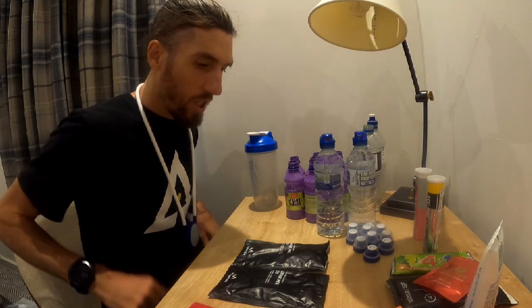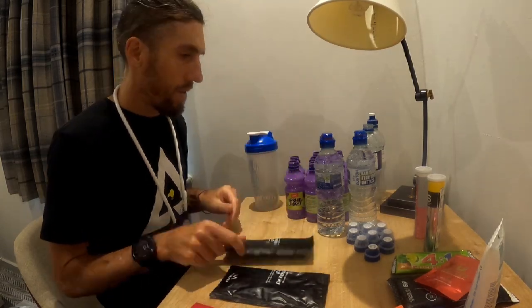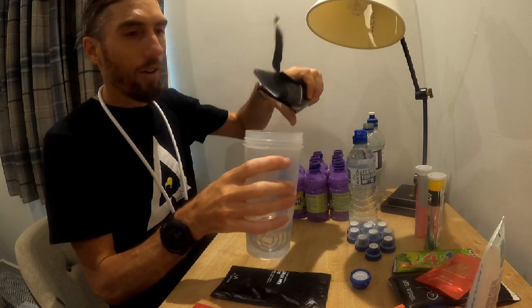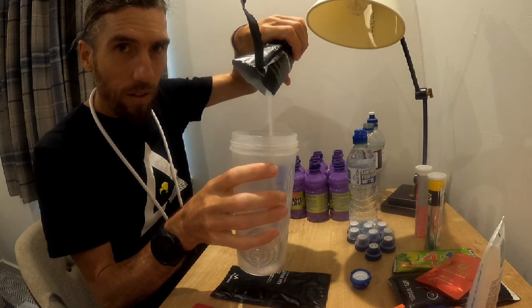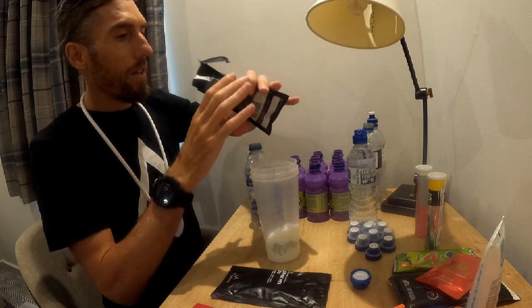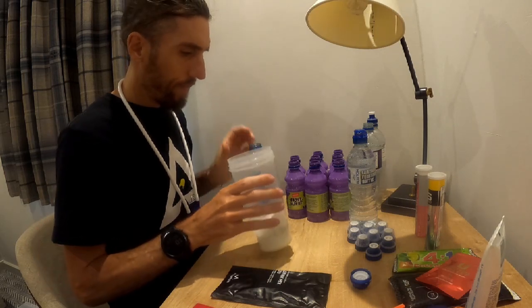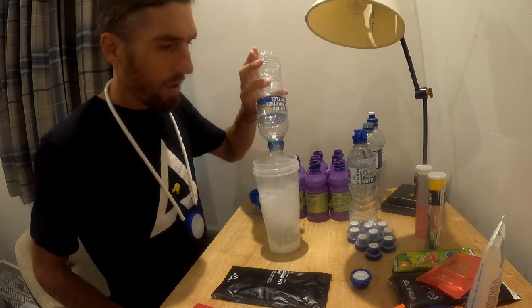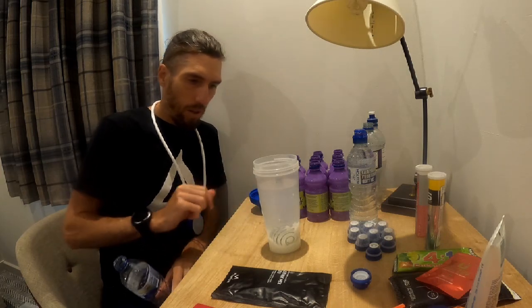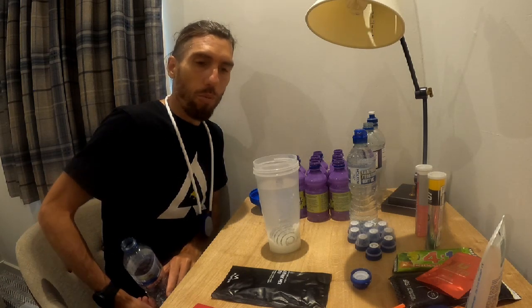I'm just going to mix up my drinks for the big roast. Got the old Morton 320. You can see the powder, it's quite thick. Just work that in there. So when you put in 500, the powder itself makes it probably end up about 600ml. So I just literally will split that between three or four bottles for the day.